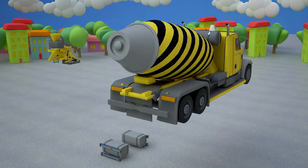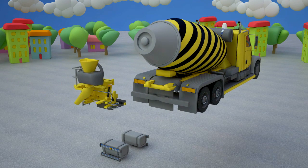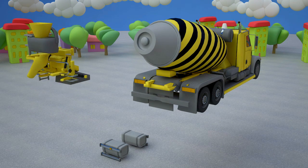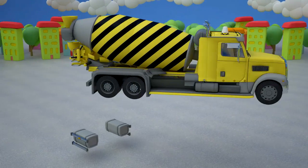In the machine's drum, concrete is carried. Only this way concrete will stay liquid and will be useful at the construction site. To fill the drum with concrete and water we will need a funnel and a ladder to help constructors fill in the drum.